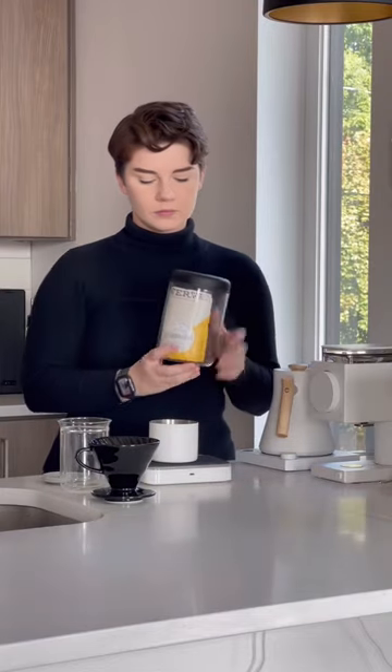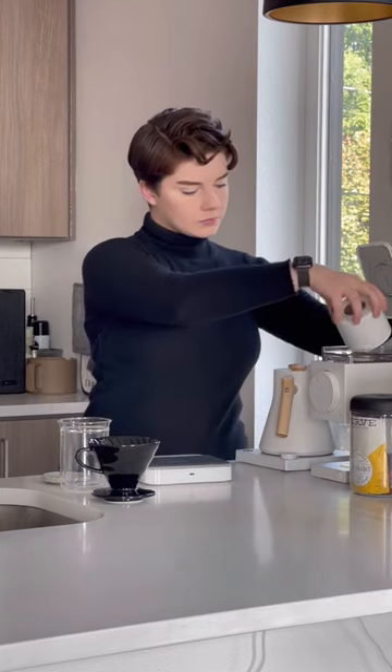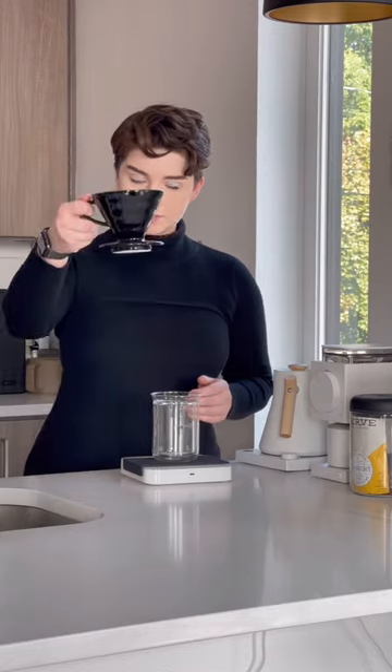Usually I show you how I make coffee in a cafe, but I wanted to show how I make it at home. Today I'm brewing a coffee from Verve that I received in my Trade subscription. Trade is how I'm able to explore different roasters from all over the U.S.